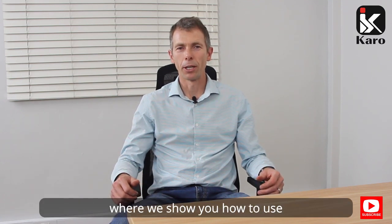Please make sure to watch the next video, where we show you how to use your Layla executive chair.